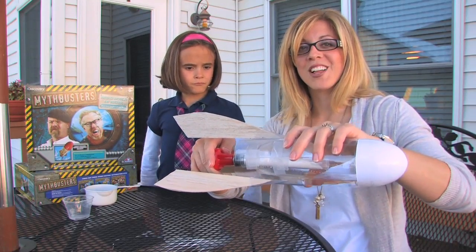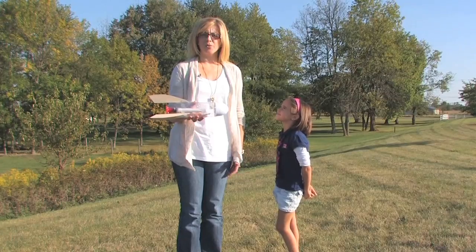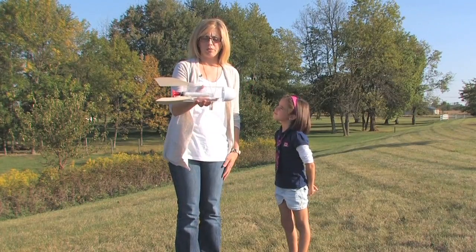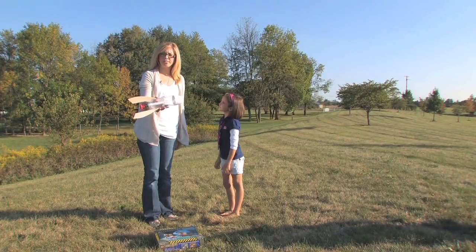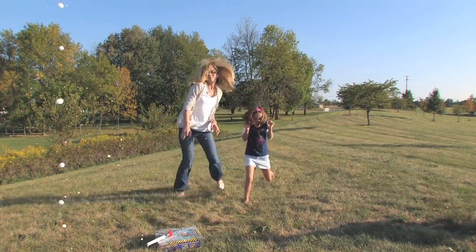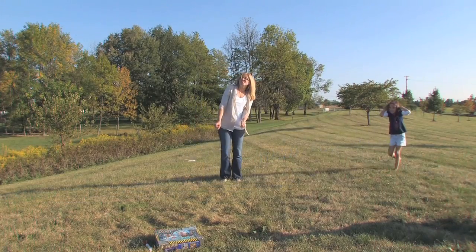Now we are going to see if this thing can fly. Head outside to an empty clearing just like this, hold the rocket horizontally, and give it one quick flip, then place your rocket on a flat surface to launch it. Watch it soar — your rocket should launch within ten seconds.